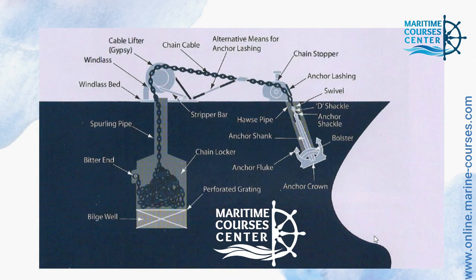This is the most important picture. You can see here we have everything you want to know about the anchor. First, we have anchor crown, then anchor fluke and bollard. And this is the anchor shank, hose pipe, and anchor shackle. And here is the swivel and here is anchor lashing.